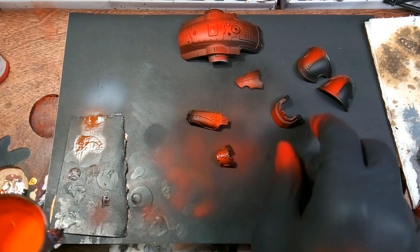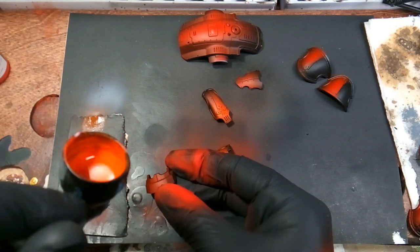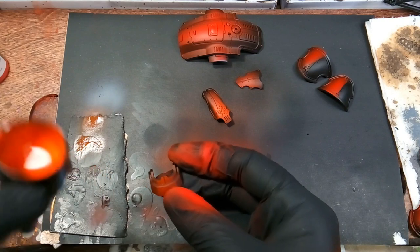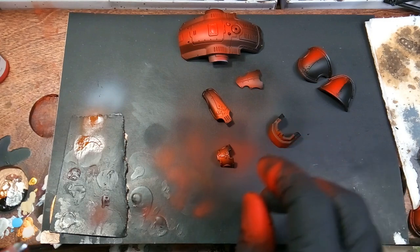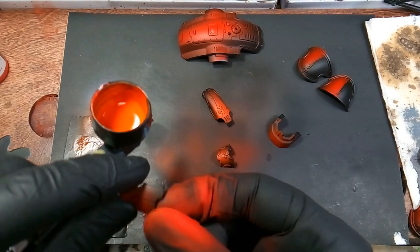I'm actually painting four of these at once, but I'm just filming the process on one — if you're wondering why I've got so much paint in the pot.